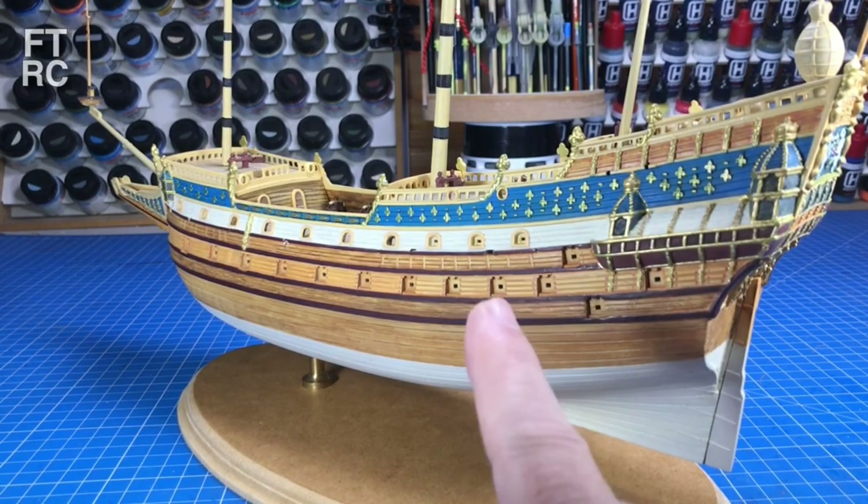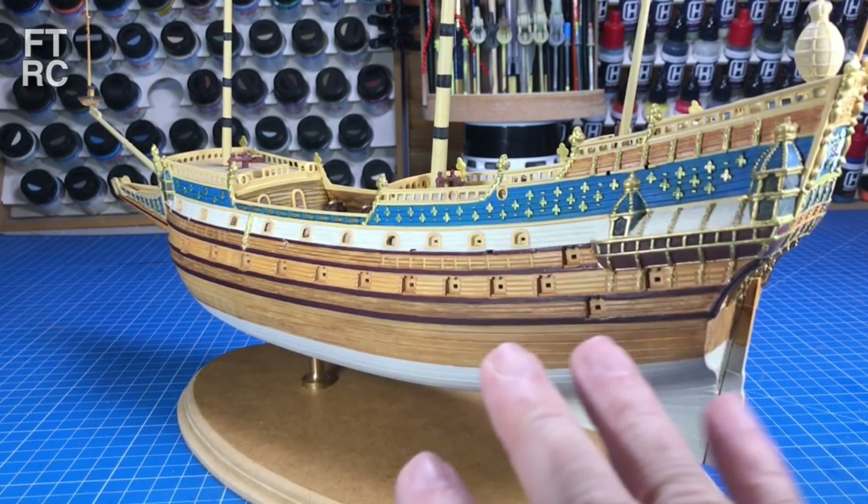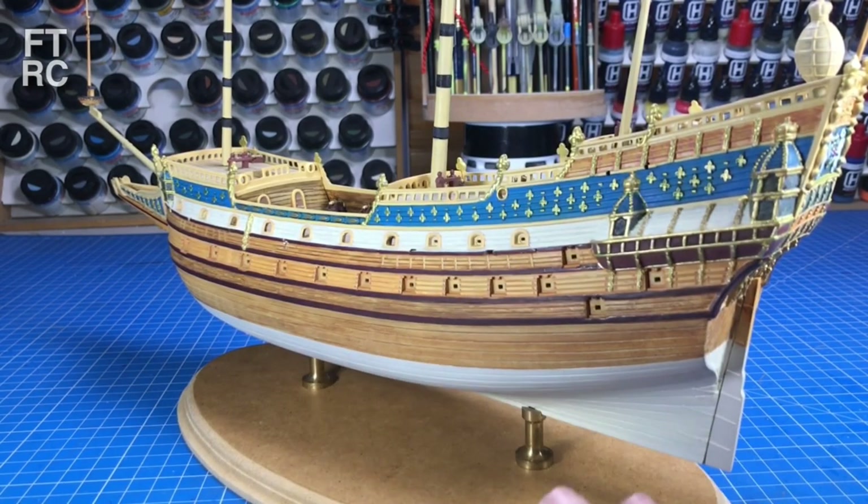G'day and welcome back to my channel. This is where I left the St. Louis in the last video. We'd finished the masts, worked out the crow's nest, fixed up a lot of things. She was glued together, she was ready to go.